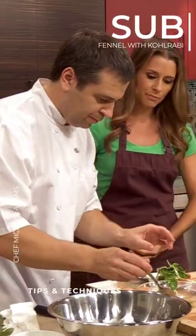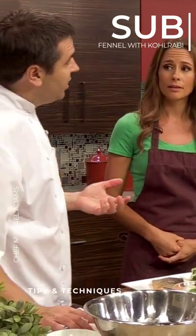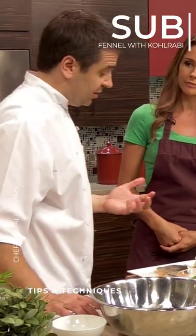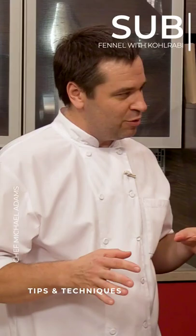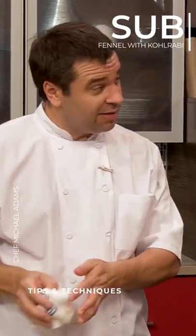If you couldn't find fennel, would you recommend using something else in place of that? Sure, if you wanted to take something like kohlrabi — that's in the cabbage family — that would definitely work for this. It's a little bit different, but it's not real complex; it's very neutral. So you certainly could use something like that.